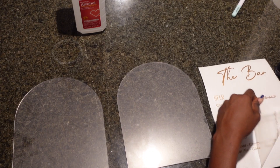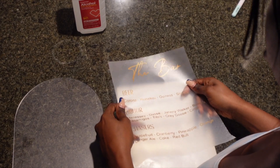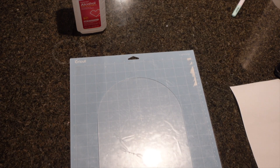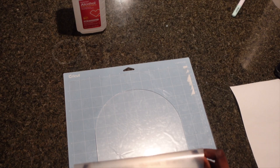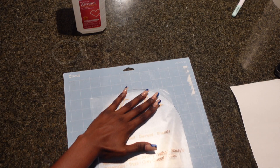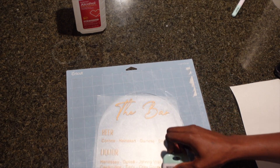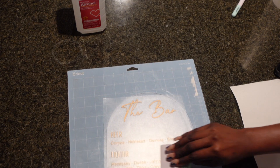My cousin just placed her order and sent me what she wanted on the signs. One is the bar sign, which has the beer, liquor, and chasers options, and the other one is the signature drinks — she made her own drink names. I was just the connection between how she wanted them to be shown at the bar. I allowed my Cricut to cut out the words and I used the copper colored vinyl.